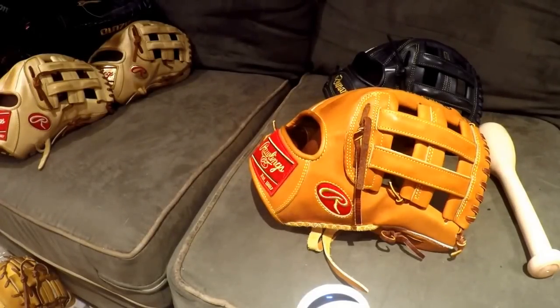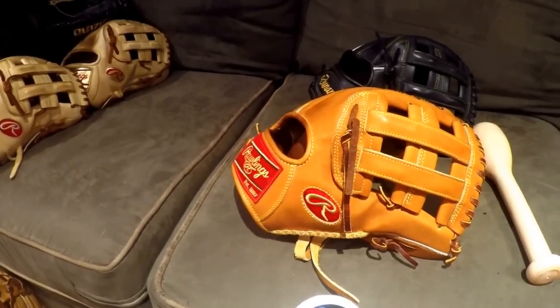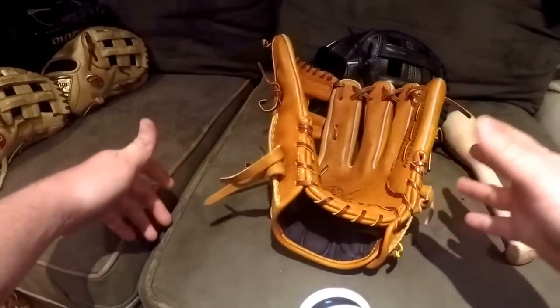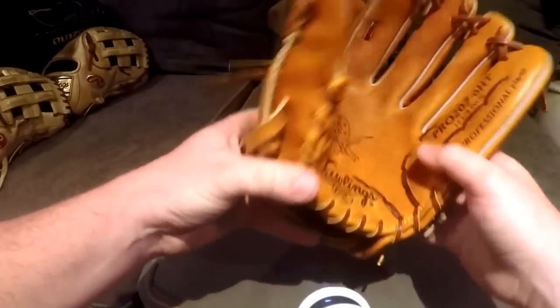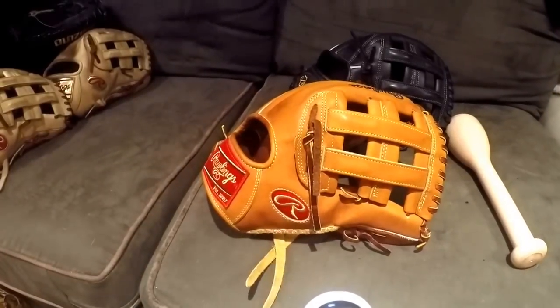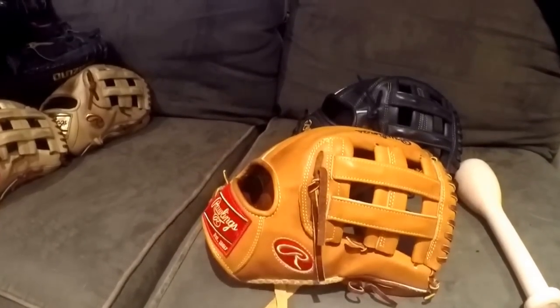Hey, what's up YouTube, Matt from the Go Bros coming to you guys in a video today. I'm going to be doing a tutorial showing you how I break in gloves. I'm using the GoPro totally hands-free. I apologize if the light is a little off — I'm still working on that. The angle is very wide; that's just how GoPros are.